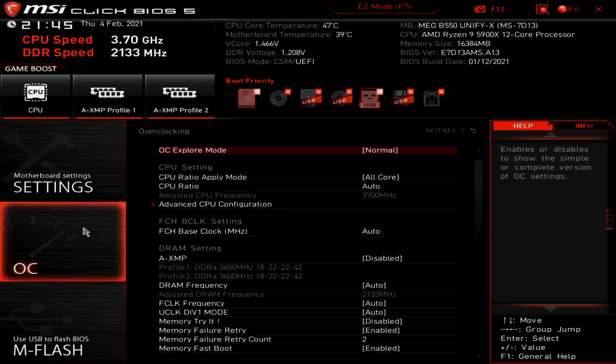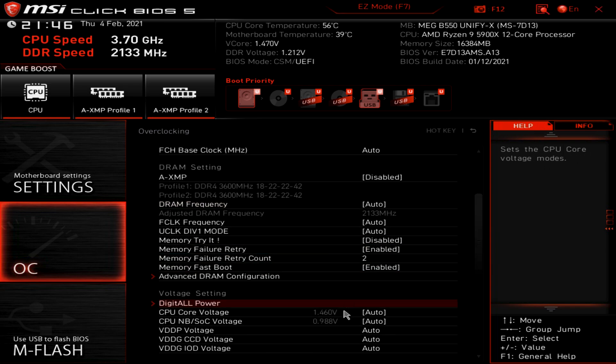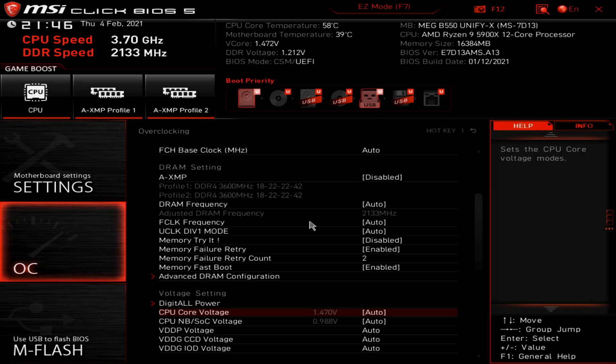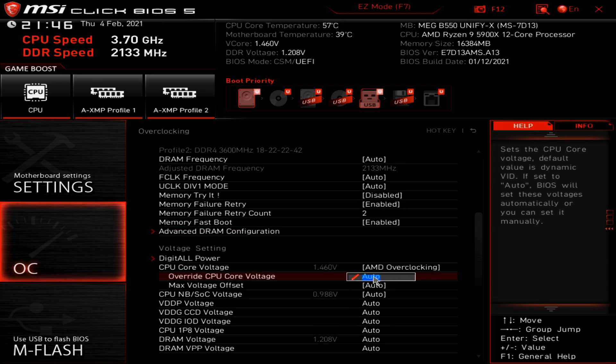Rebooting and tapping Delete to get into BIOS, we'll hit F7 to get into Advanced Settings. Top left, we see the defaults for the CPU and DDR4. Clicking on OC, we'll go to CPU Ratio and set it to 46 — it turns red, and that's okay. Next, we'll go down to Voltage Settings and change CPU Core Voltage to AMD Overclocking. Then in Override CPU Core Voltage, we'll put in 1.33 and hit Enter.